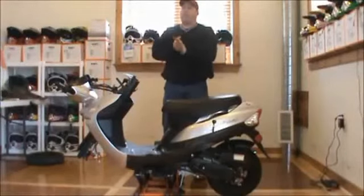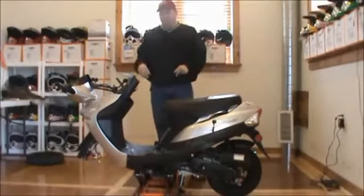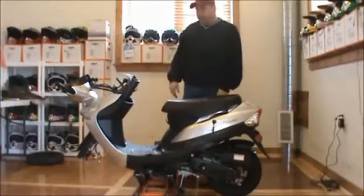Kevin here with MyATVs.com. Today what we're going to show you is the assembly of the TaoTao ATM 50A. We've already got it uncrated — you can watch one of our uncrating videos if you need help with that.